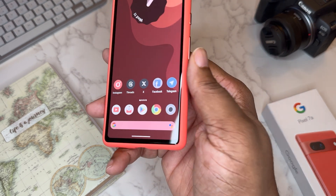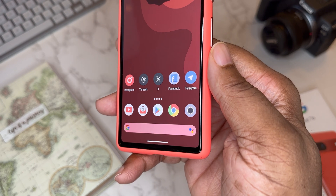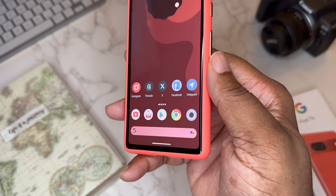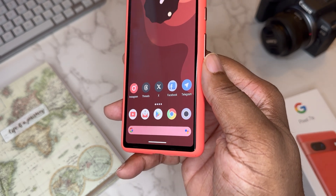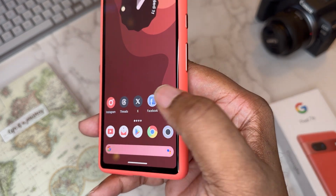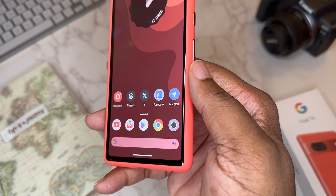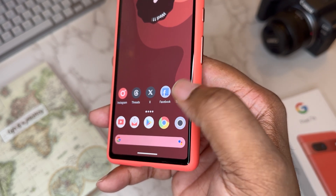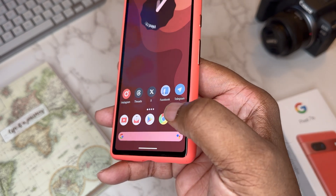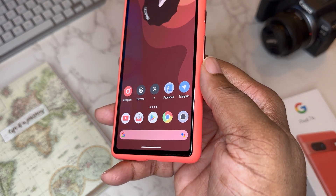Looking at the apps down here — this is my social media and research phone. I've got Instagram, Threads, and X — I'm on all of them at BG underscore Tech Life, so go give me a follow. I also have a BG Tech Life Facebook page and Telegram. At the bottom are core apps: YouTube, Gmail, the Play Store, Chrome, and the camera. I've got the voice assistant on one side of the search bar and the Google app on the other.